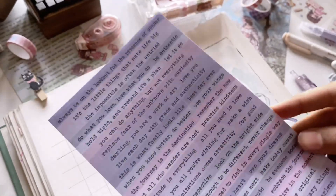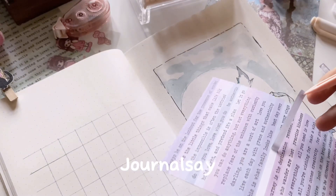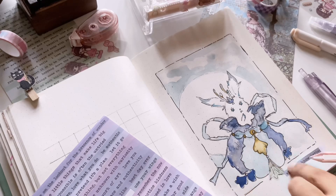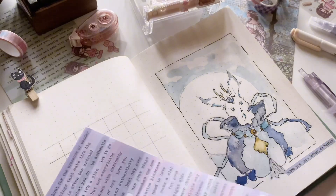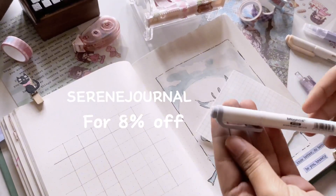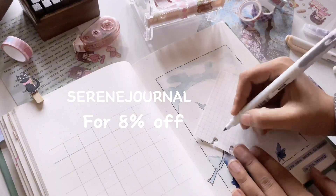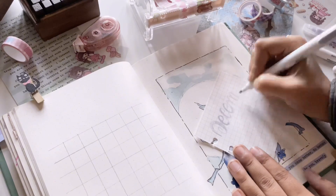I have recently bought a lot of stationery from JournalSay and I'm going to use most of that in this video. I'll provide links to the products in the description box and you can also use my code 'serenejournal' for 8% off your order. For the header I'm going to use this neutral blue tone highlighter that I also bought from JournalSay.